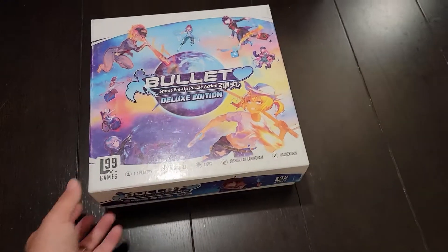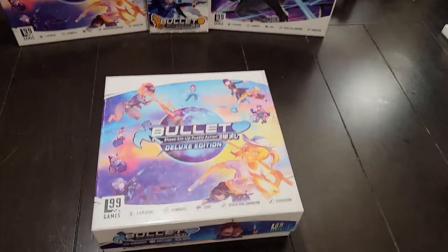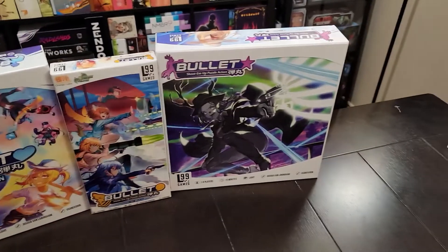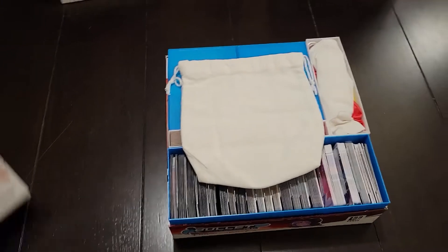I'm just here making a quick video showing off the 3D printed insert and organizer for Bullet. It supports the base game, the expansion, and the second base game — so all three in one box. Let's take a look here.